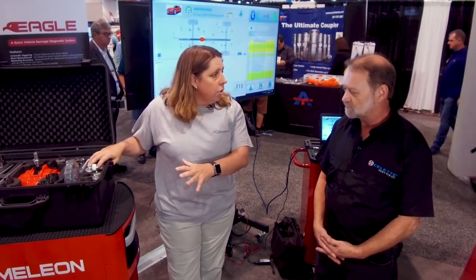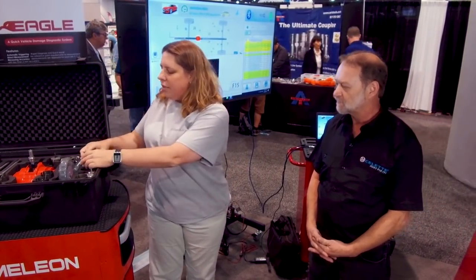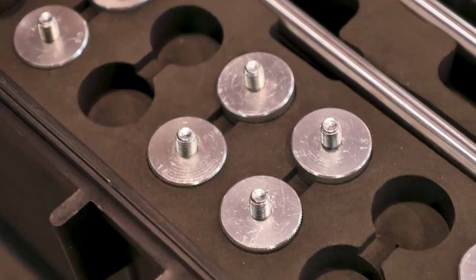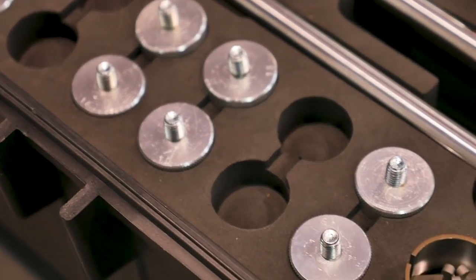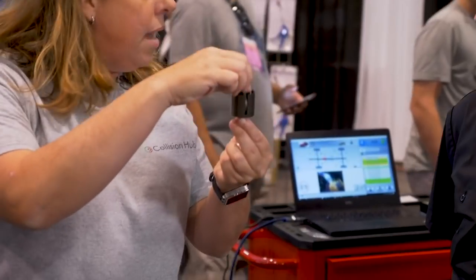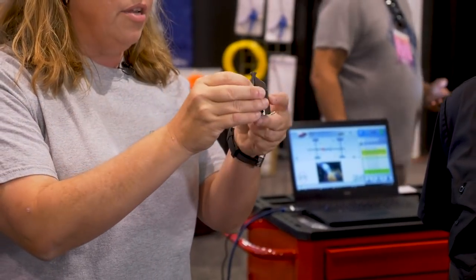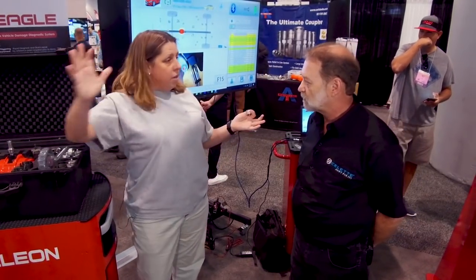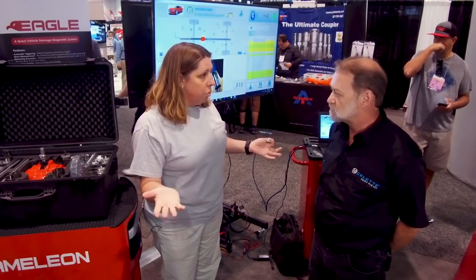It weighs about 20 pounds and goes anywhere. We have traditional magnets for our targets, but if you're working on aluminum bodies like with some Audis or Mercedes, there's a mechanical fastening system for aluminum bodies. You can get in there and grab what you need to grab and still repair the vehicle accurately. So for any vehicle you have in the shop, you've got a measurement solution for it.